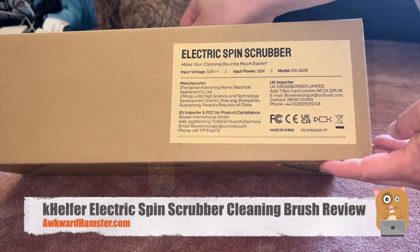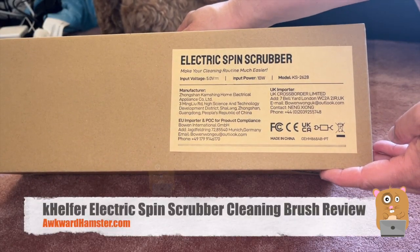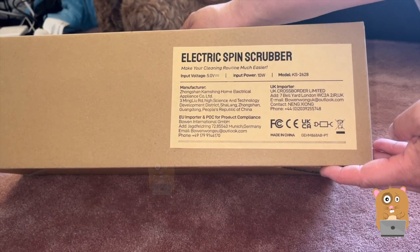Hi and welcome to Ogre Amster. Today we'll be taking a look at this electric spring scrubber. It's for cleaning tiles or essentially restrooms.